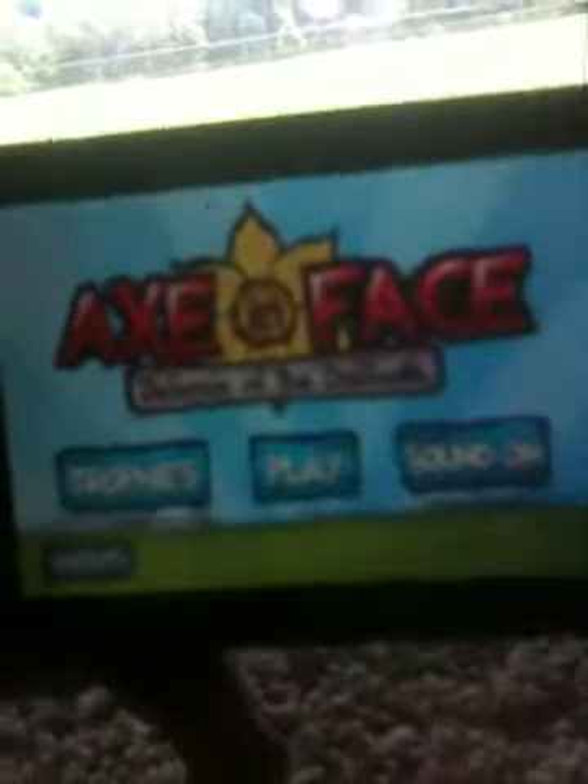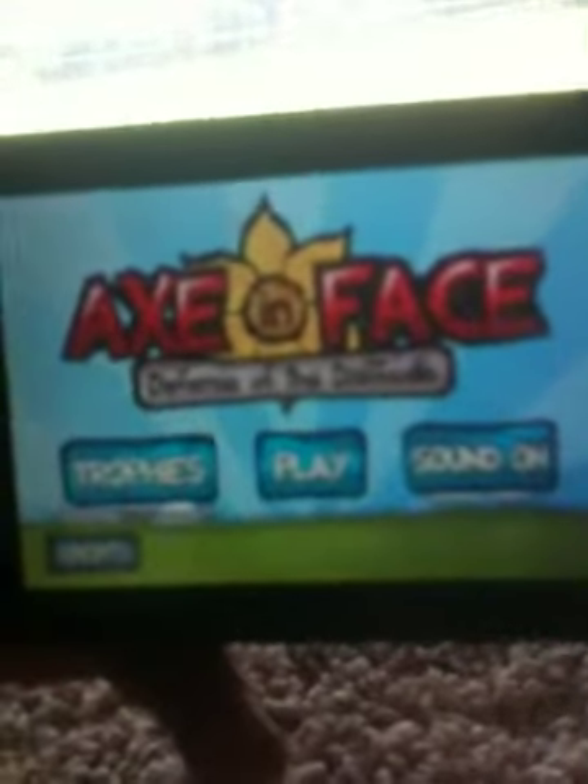So that's the basic game. You can earn gold medals and silver medals, so you'll know if you got a silver or gold when you beat it. And that would be my review over Axe in the Face. Thanks for watching my review and I hope you liked it.